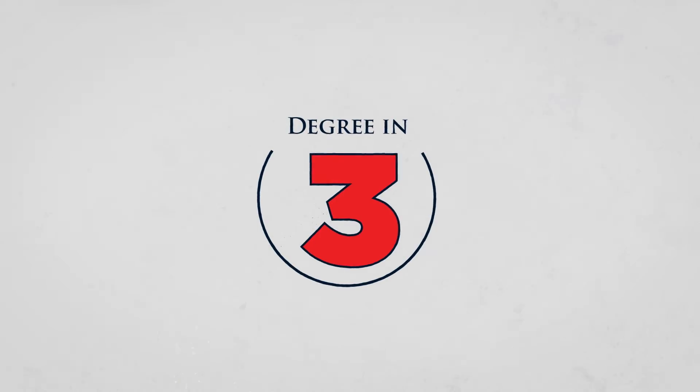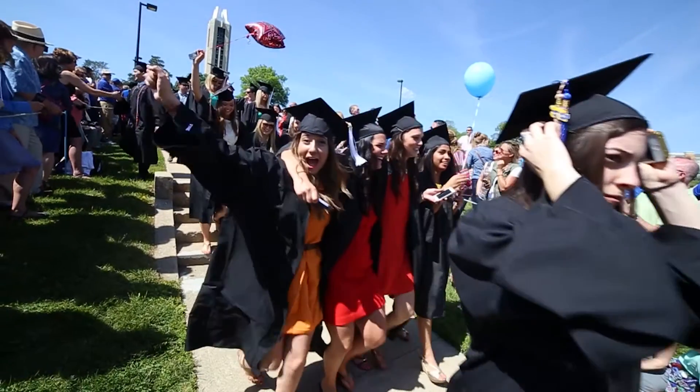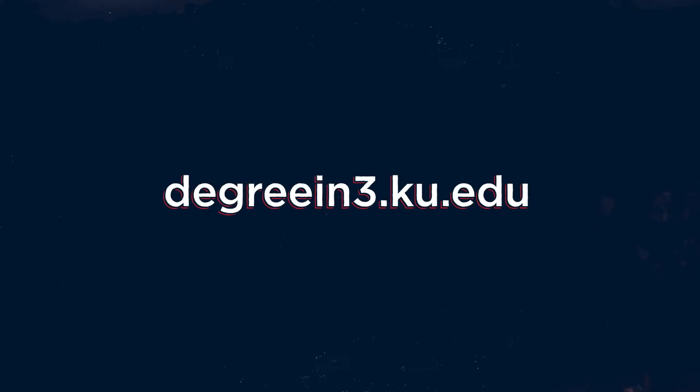A Degree in 3 from KU Edwards Campus is as simple as 1, 2, 3. So get a jump on college now at degreein3.ku.edu.